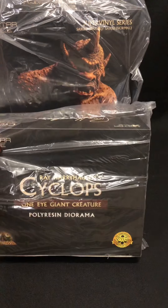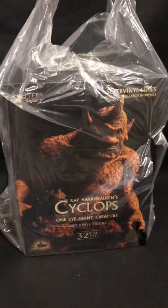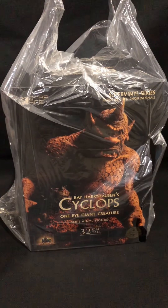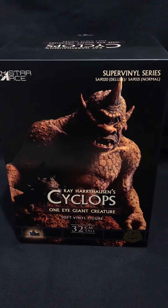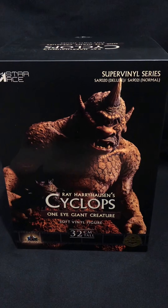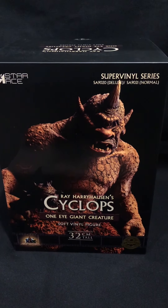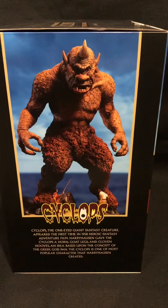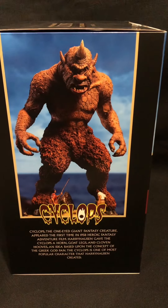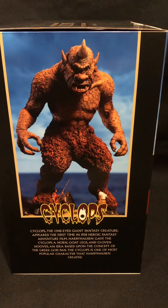I'm guessing this is the base — quite heavy. And the Cyclops itself, so I'll unwrap these guys now. There's a beautiful picture of the Cyclops itself. Pretty amazing, one-eye giant creature. We've got the Cyclops there with the figures.